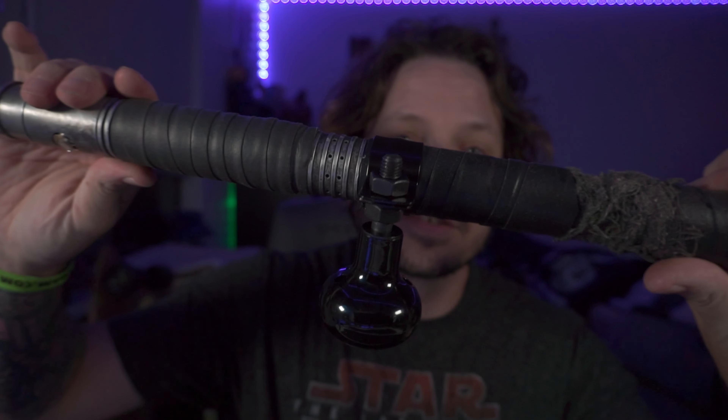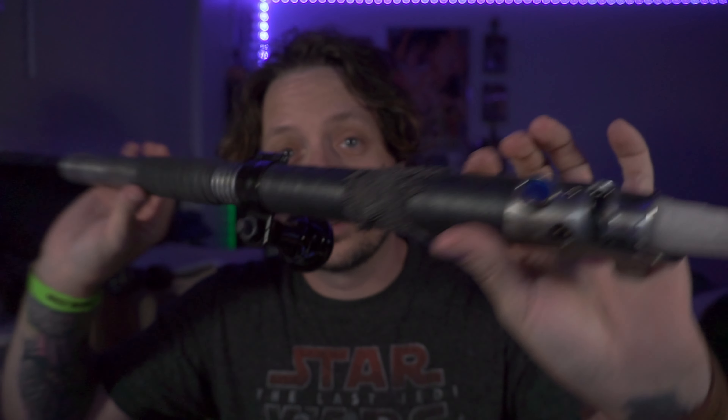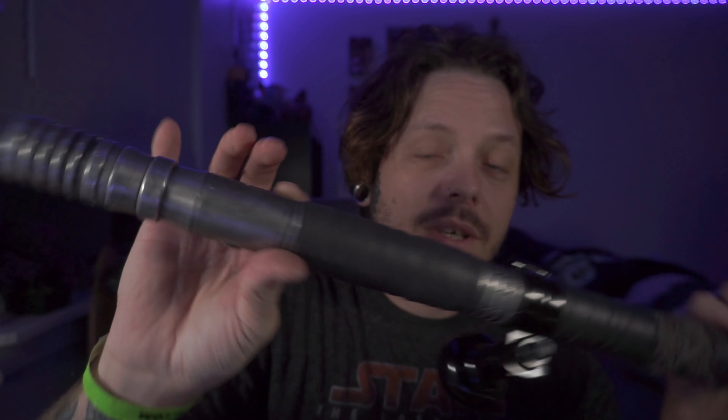And that is the suicide knob — it turns your lightsaber, saber staff, any of them, into something like an Inquisitor saber. Thanks guys. Leave a like, a follow, subscribe for more.